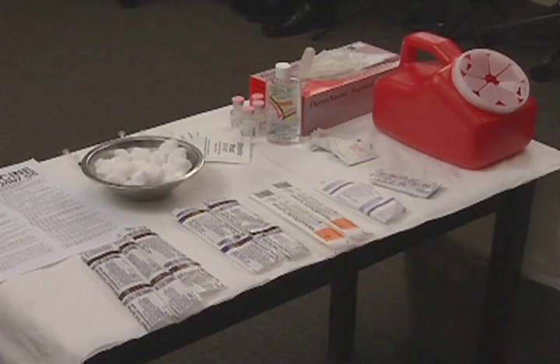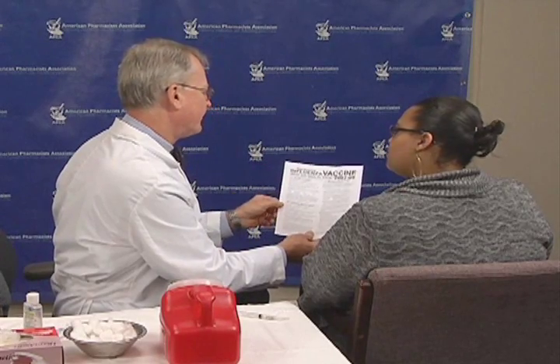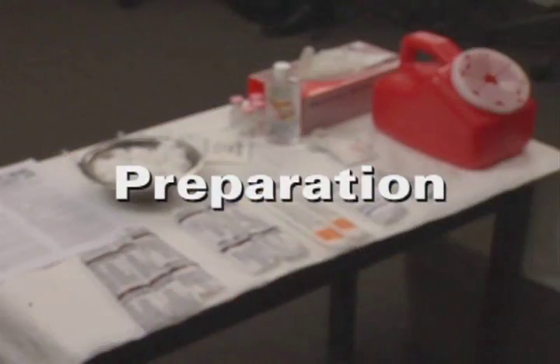Set up your supplies in a private or semi-private area that includes a chair and workspace for patient comfort and safety. Arrange the physical space to allow for fainting without injury, plus access to a hard surface if CPR is needed. Provide your patient with the vaccine information statement as required by law, review any applicable screening questions, and ask if he or she has any questions about the immunization.